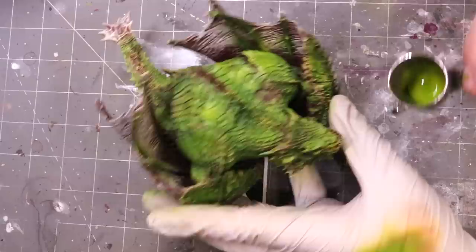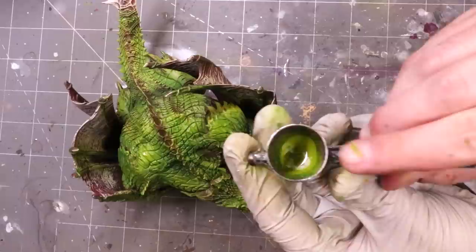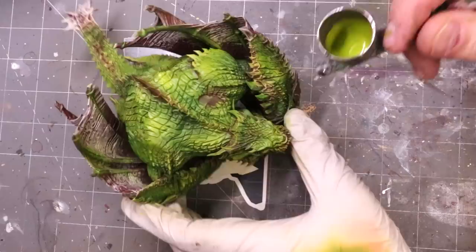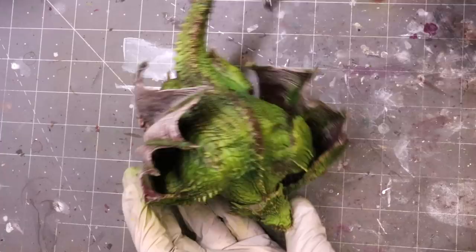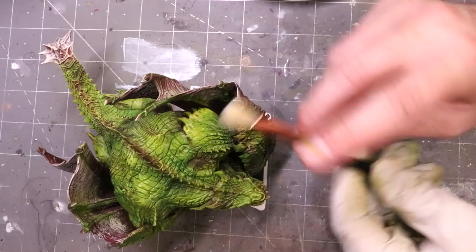I'm going back in and adding more yellow to the mix to sort of increase those highlights. Big monsters need big contrast and big variation — when you have a surface that is a lot of the same type of material, if you just make it one color, it's boring. That's why I'm creating these hot spots of color where the muscles are gathered, pointing up in the air, where they would naturally catch more light.